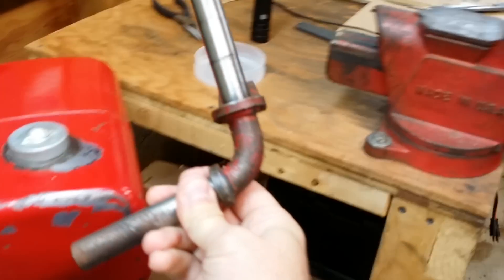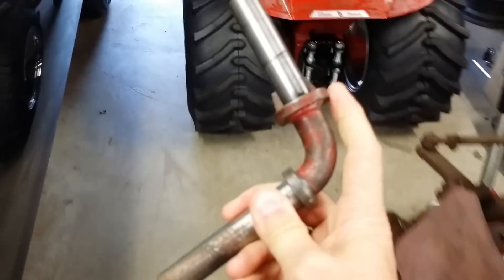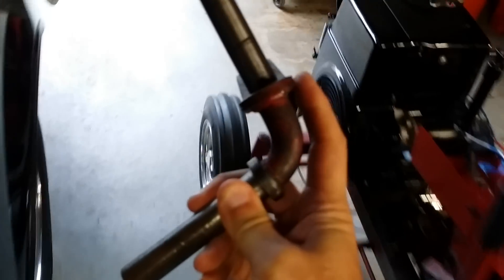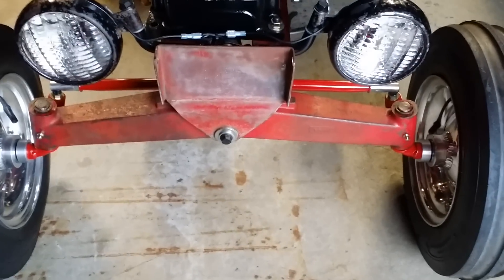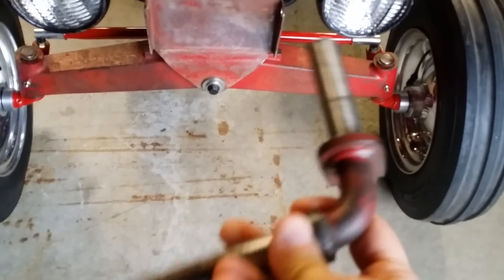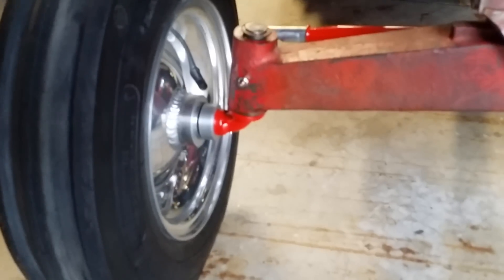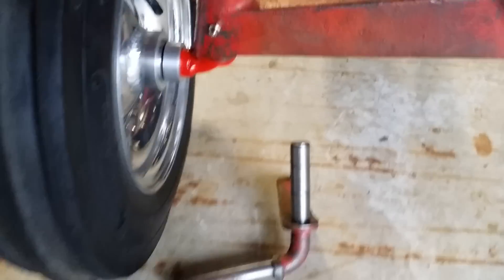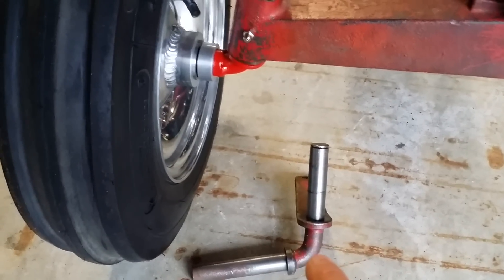These are the original spindles to the 1056, and you can notice where this mounting plate is, where the cast iron axle sits. I went to a tractor show last weekend and I found a set of these spindles. What I did was I lowered them an inch. I cut this off and lowered it down as far as it can go, and as you can see it's right on the bend.